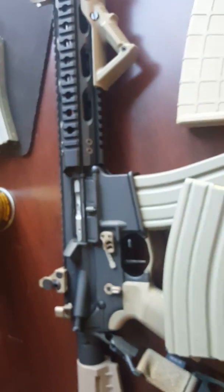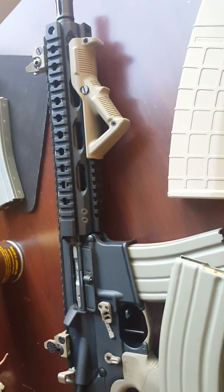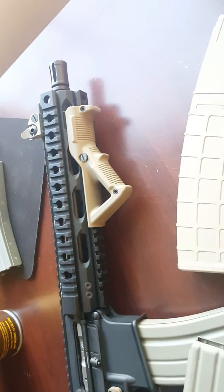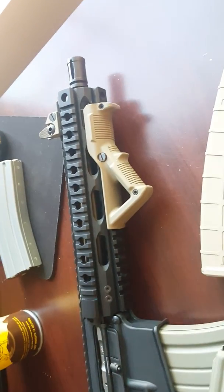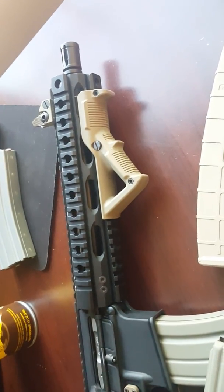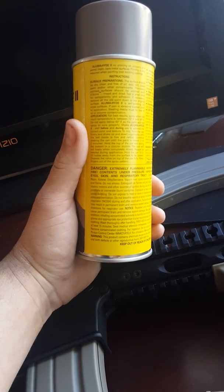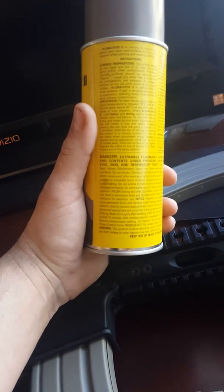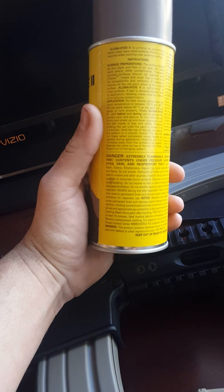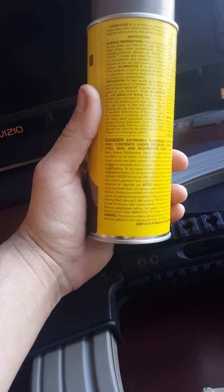Definitely a product I'd recommend, especially if you're wanting to do something very cheap. The Cerakote is crazy on price sometimes — I think to do my rail alone it was like 120 bucks, then you got to ship it to somebody, take it all apart, ship it out. You can just do all that in your home and bake it in your oven. This does not call to be baked — I just saw where people had better results from baking it. It just says leave it and let it cure. If you do it without baking it, it wants you to let it cure for a pretty good while.